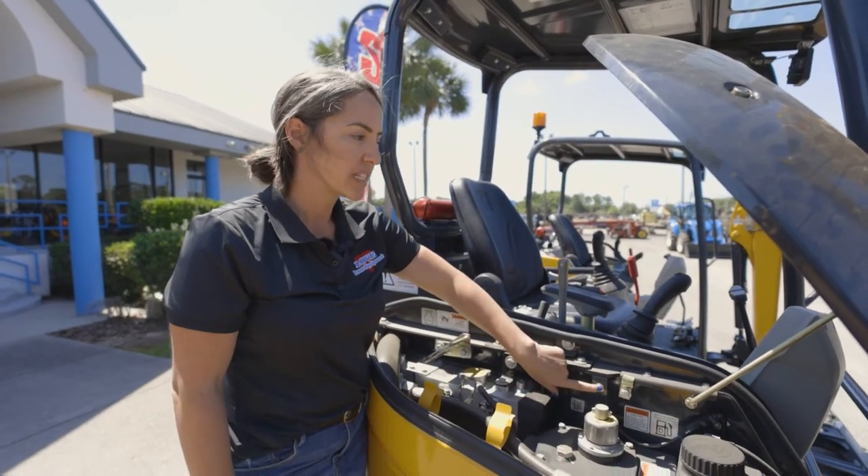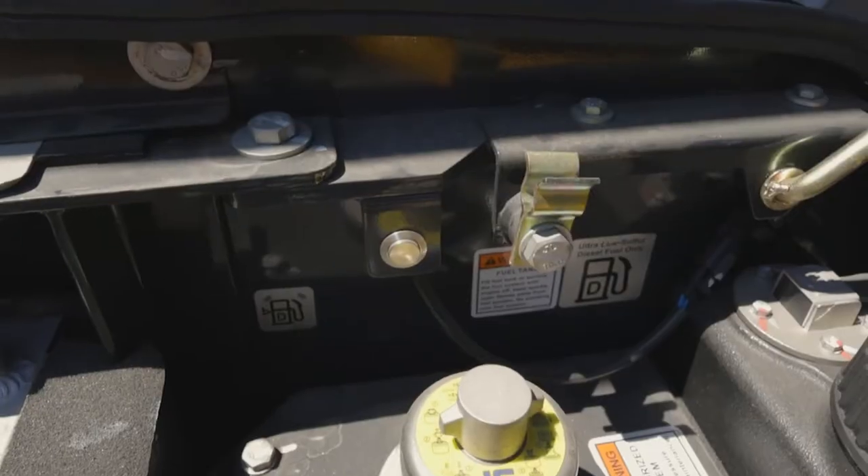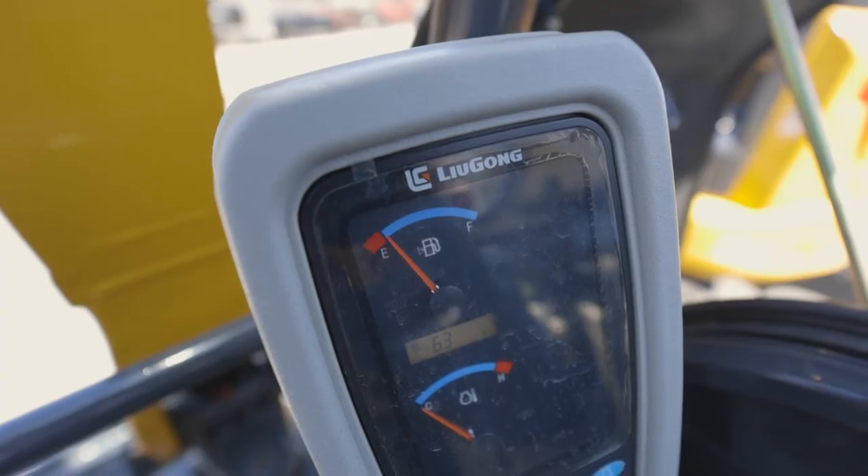The 9027 also takes the guesswork out of loading our diesel. With the press of a button, I can see right here on my display how full the tank is.